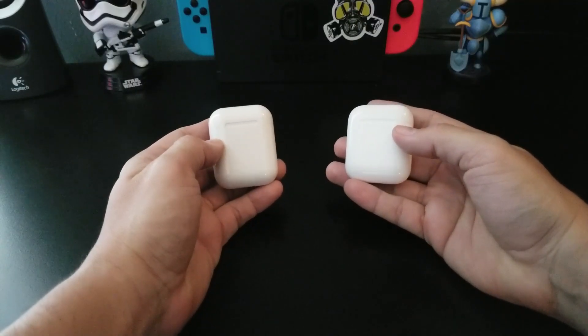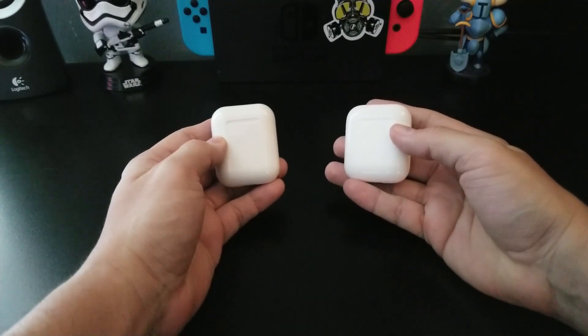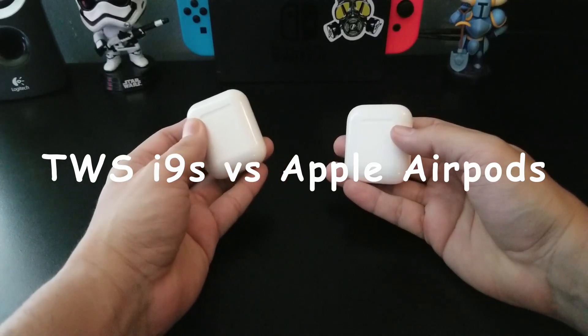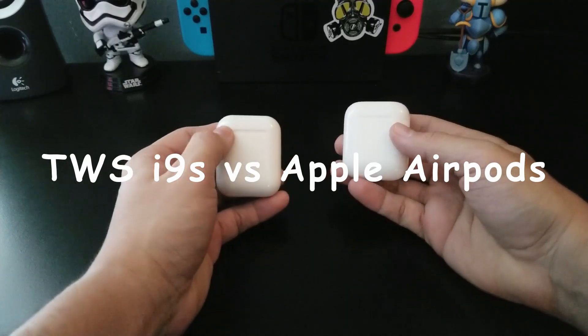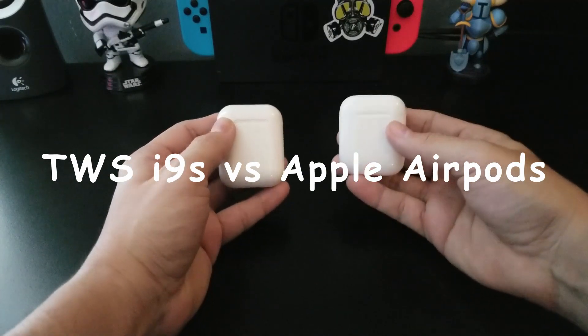Hey guys, how's it going? My name is Ozzy and I'm back again with another video. Today we're gonna be comparing the TWS i9s versus the official Apple AirPods. So let's go ahead and get started.